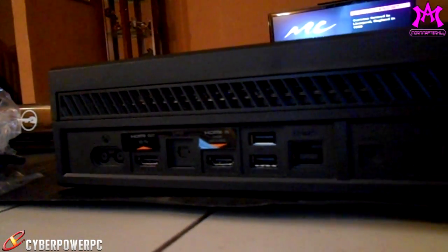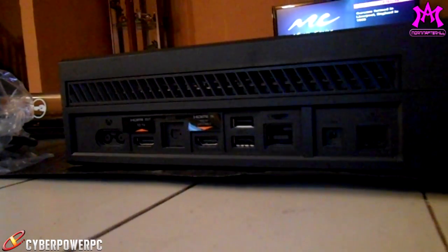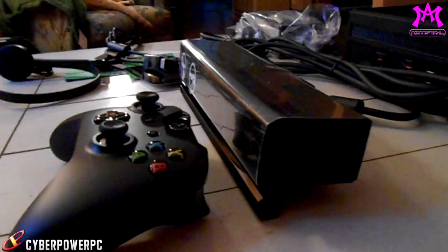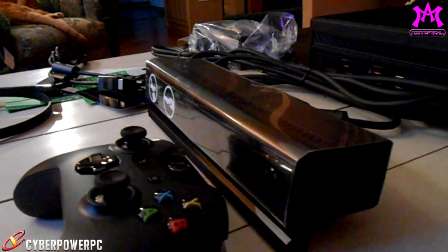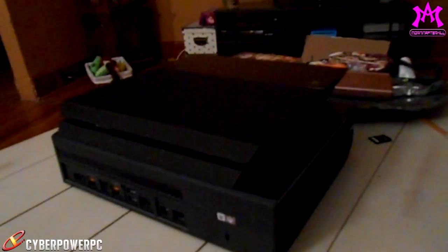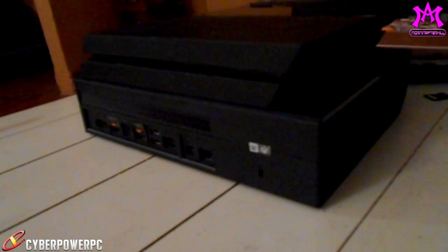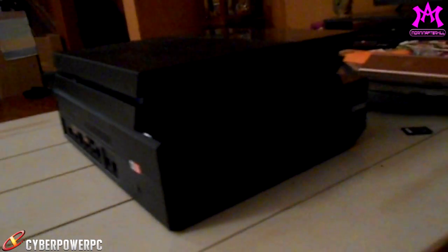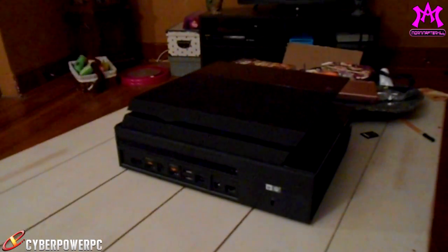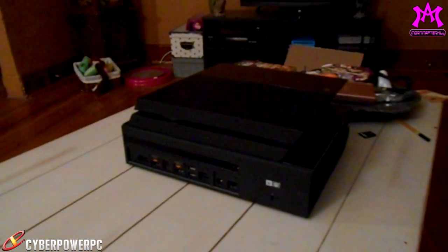The Xbox One case looks very awesome and I'm actually pretty happy with the way it looks, except the fact that it is huge. You do get a lot of options back here — look at all those HDMI ports, you got HDMI in and HDMI out. For those of you wondering what HDMI in is for, that's if you want to hook your cable box up to your Xbox. The Kinect is the $100 piece that everybody hates — the government's going to use it to spy on you. The case is a little bit big, bulky, and cumbersome. You're looking at my PS4 sitting on top of my Xbox — I'd probably stack them this way on my entertainment stand but I'm worried about heat. It's the size of a VCR.